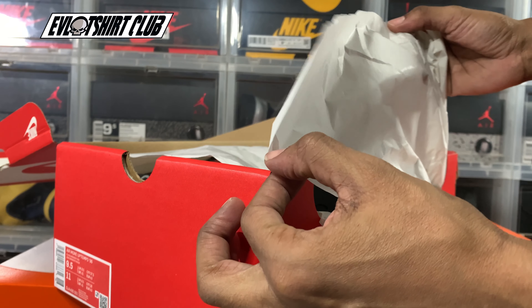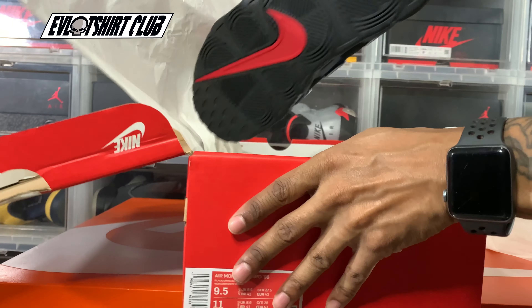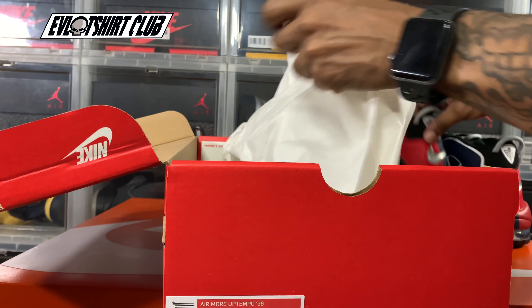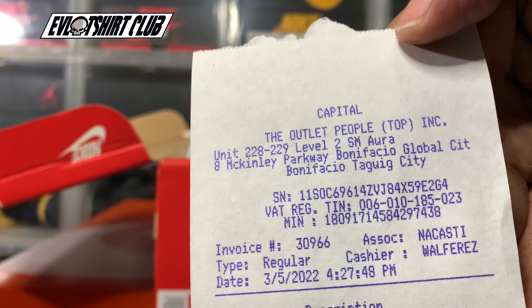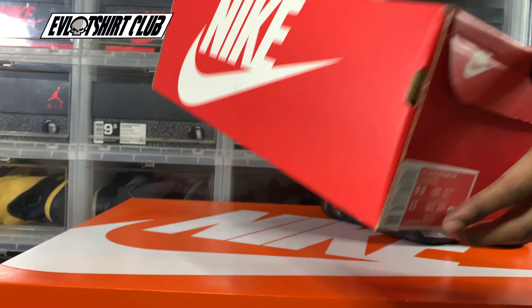Standard plain paper — nothing hyped here. I do kind of appreciate it when they do something special, but this time they didn't. I always keep my receipts, my boxes, all that good stuff. Part of the story. Let's get to the sneaker.